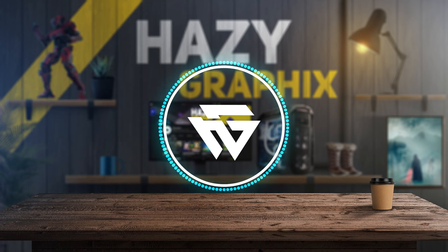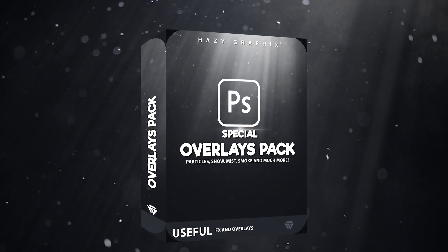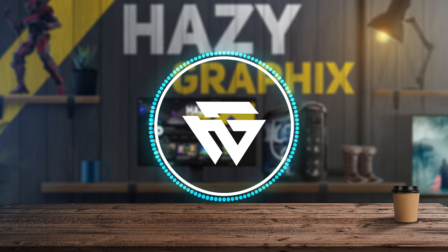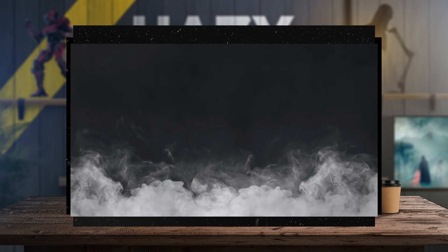Now let's talk about the overlays pack. As I said, I'm going to give you my special $30 overlays pack for free if we reach 500 subscribers — and there you have it. This pack contains very useful effects and overlays such as particles, snow, smoke, and much more.